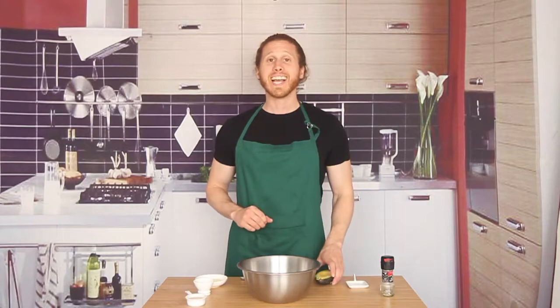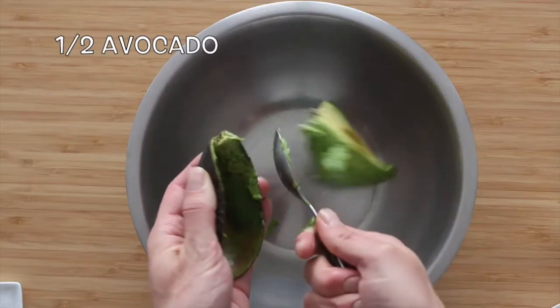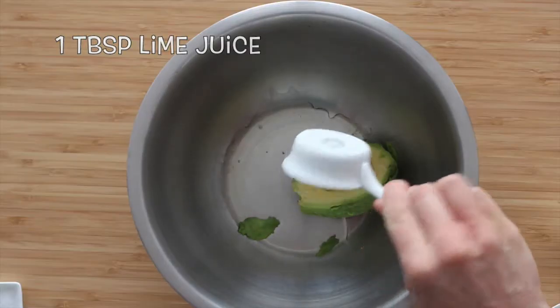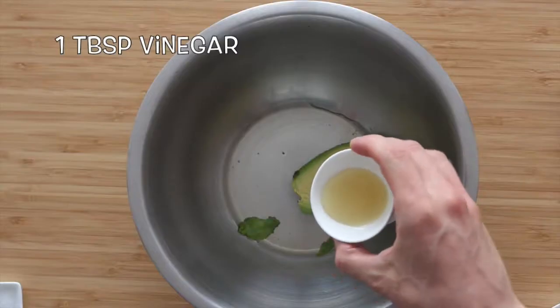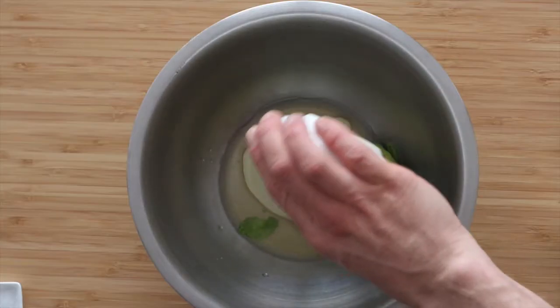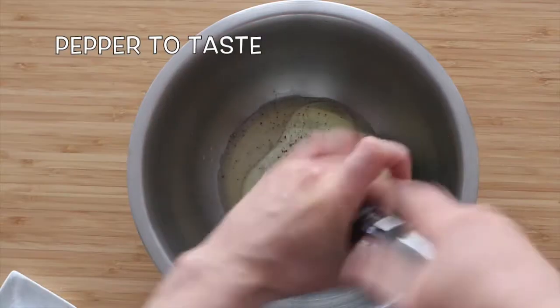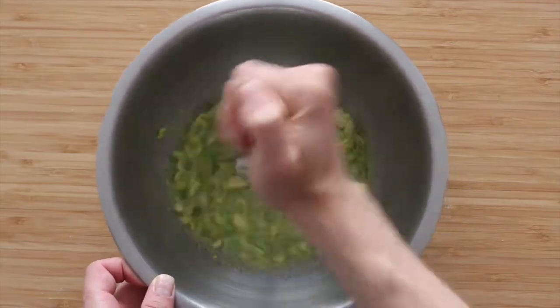Let's start with our kale and avocado slaw. Take out a large bowl and scoop in half of a large avocado. Add in a tablespoon of fresh lime juice, a tablespoon of cider vinegar, and two tablespoons of olive oil. Hit it with a good pinch of salt and some freshly ground black pepper to taste. Take out a potato masher and let's mash this up. Let's set this aside for just a minute and get started on our kale.